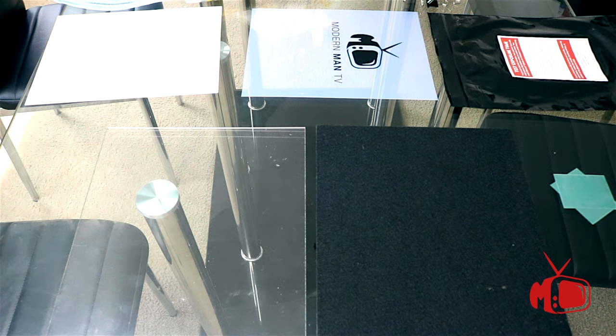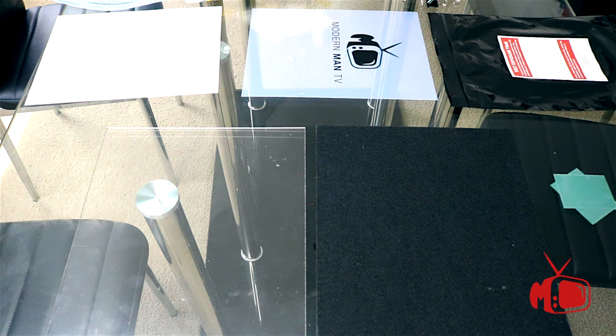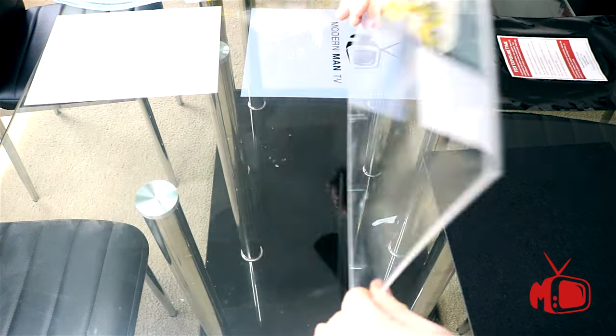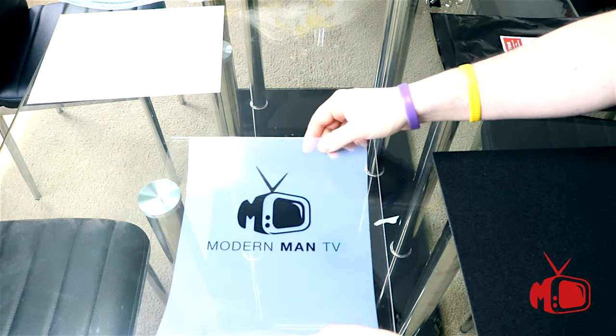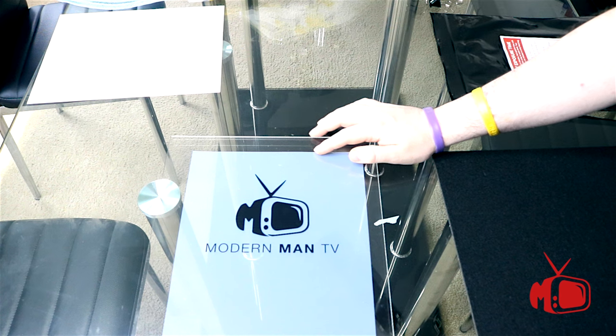Now that our transparency has dried, we're actually going to begin the process of making our stencil. Everything you see here is what you're going to need. The first step is to take our clear glass panel that comes in the kit and lay our transparency down onto it.